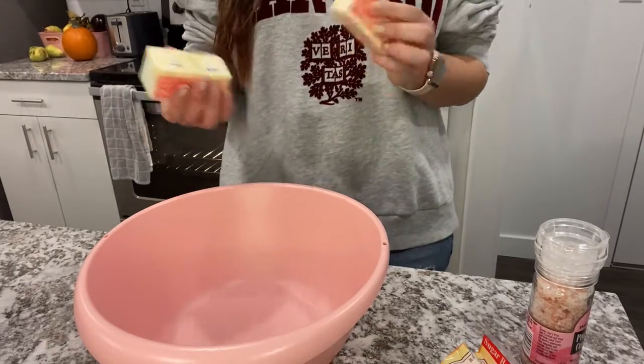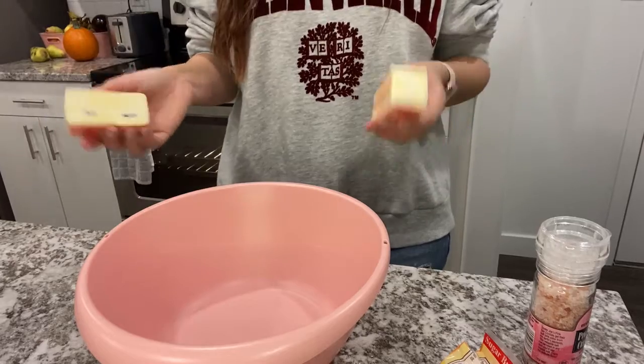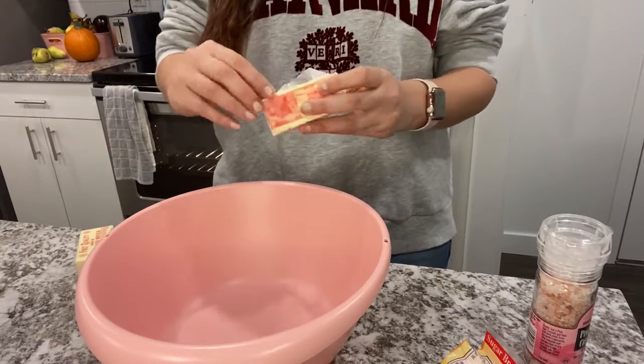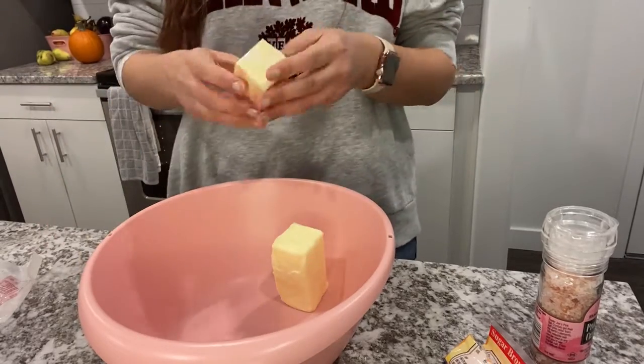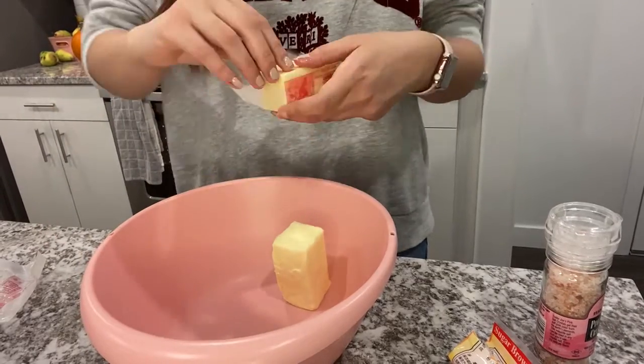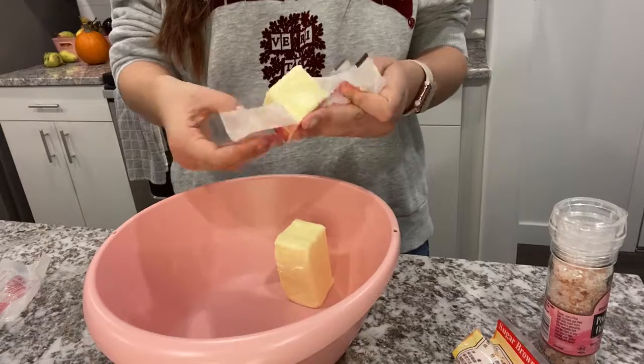The very first part of this process is to take two sticks of butter, which equals one cup, and take them out of the fridge and let them sit for an hour in order to soften. Then you're going to take them and place them in this bowl. It's important to have softened butter and not melted butter.